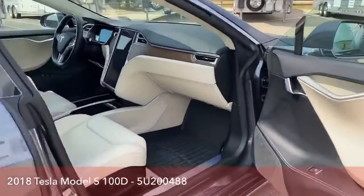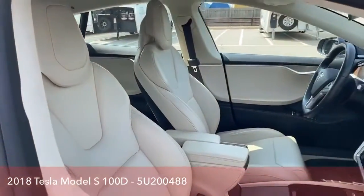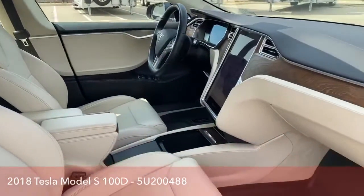Passenger seat — tons of room there as well with those WeatherTech mats. And, of course, it's fully electric as well.